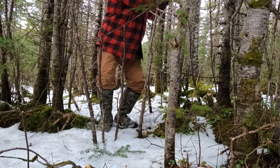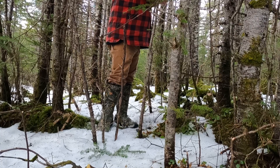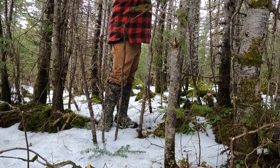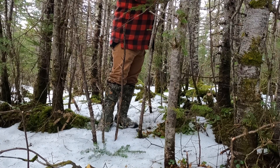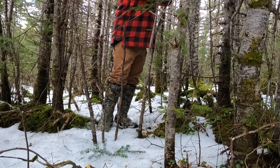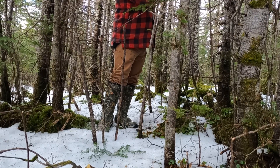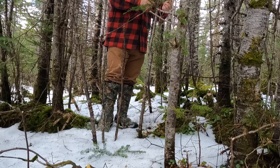The bad thing about spring poles is winter — the frost gets into the trees, and they're being bent over for extended periods of time. When the rabbit finally runs through the snare, the snare is not as springy as what you would like it to be. This is where the flip-up comes into play.